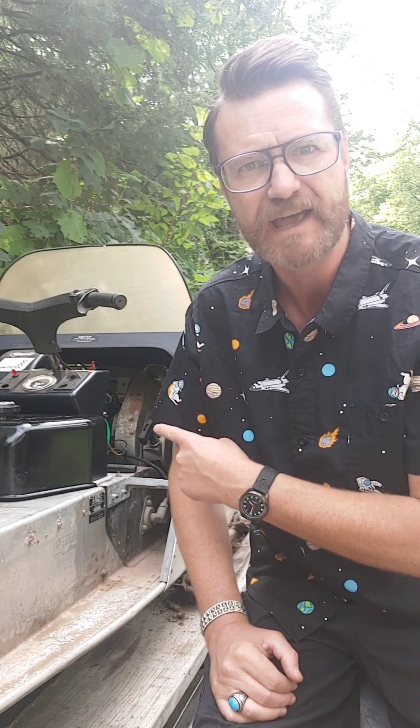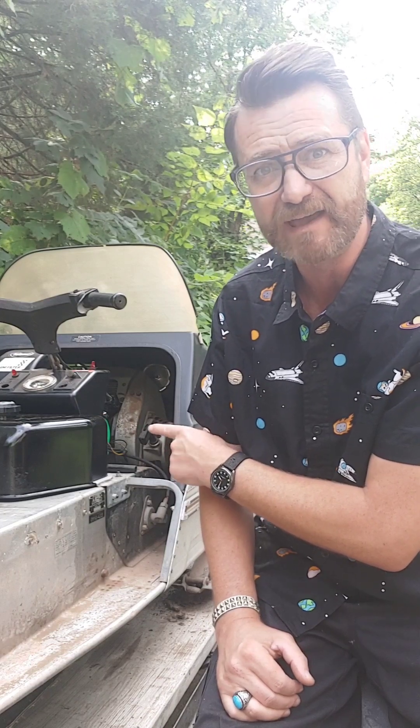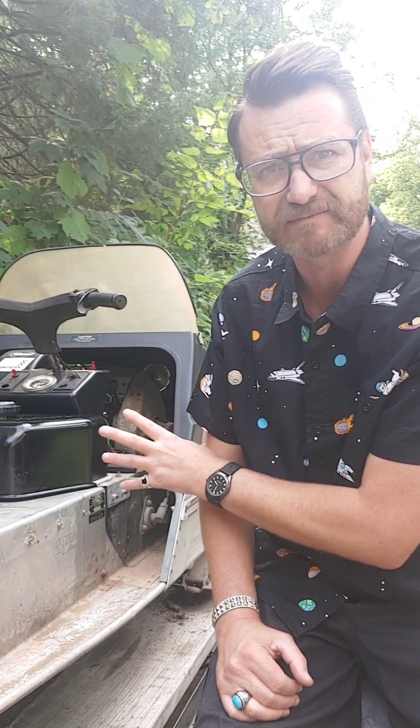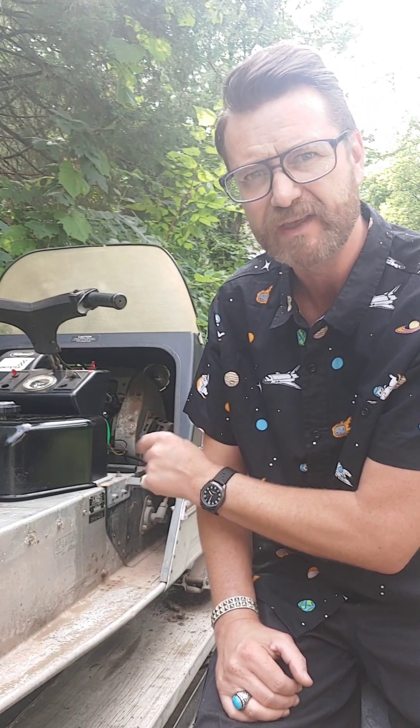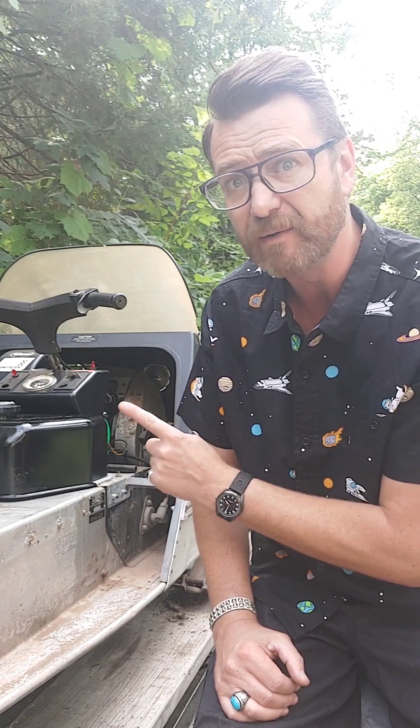Welcome to Fix It for Josh's Sake. Today I want to work on this 1972 Arctic Cat Lynx. I started it this last weekend and noticed there was a lot of dirt and dust and what looks like a mouse nest coming out from the fan area on this snowmobile engine. So I need to take that off and clean it all up and put it back on so I don't have dirt blowing all over underneath this hood. Come on with me as we fix it for Josh's sake.